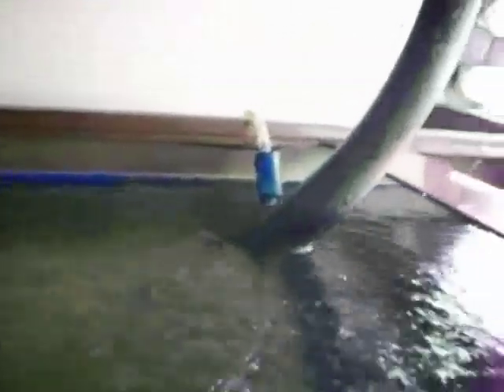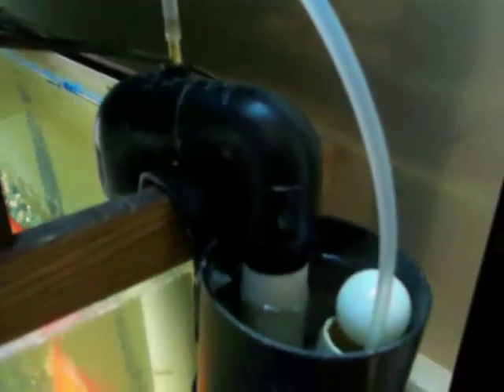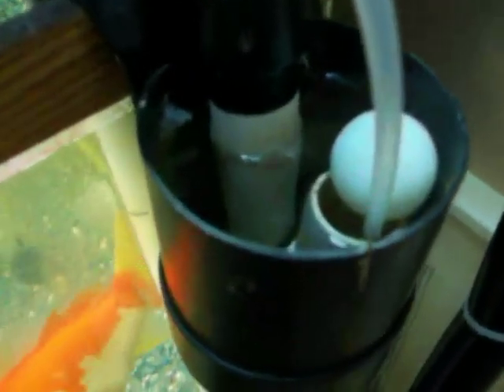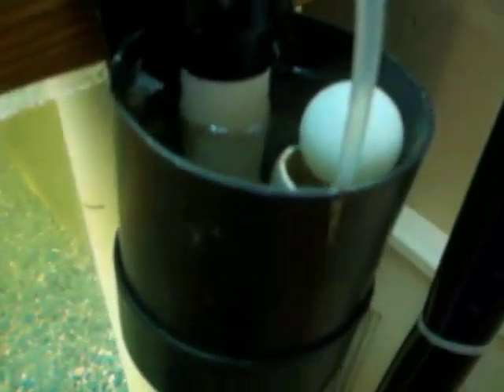The grow bed drains through this trap and then down into the fish tank. I didn't feel like drilling an overflow hole through the side of my tank, so I built a water bridge instead. The bridge siphons over the top of the tank into a cup which has a standpipe in it to set the water level in the tank. It then flows down into the sump tank underneath the fish tank.